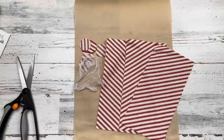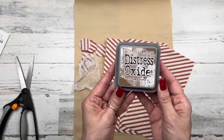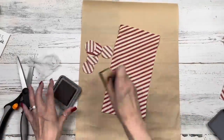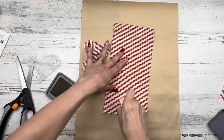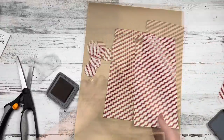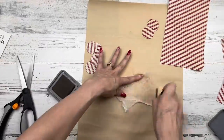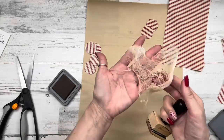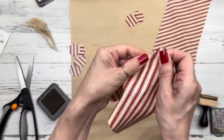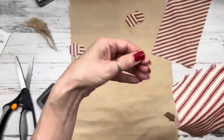The next supply we need is some cheesecloth — you can find it in Walmart's kitchen section for two or three dollars. We're going to distress our stuff. I'm using distress oxide ink, Vintage Photo by Ranger Tim Holtz — you can find it in any scrapbook section. I've got a tool with a makeup sponge on the end; you rub it in the ink and rub it on your fabric. Look how distressed it's already starting to look! We'll do that to all our fabric today. You do the same on the cheesecloth — crinkle it up for two or three layers to get nice dark creases.